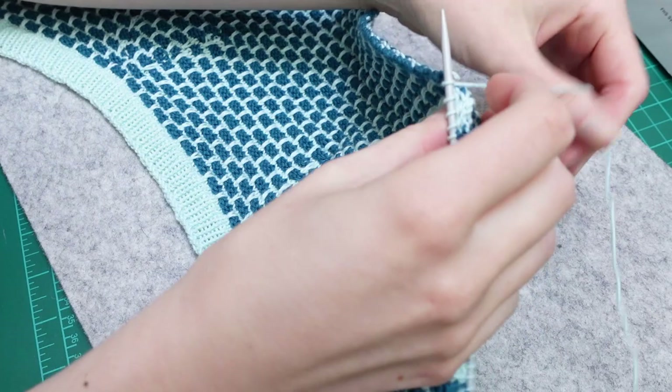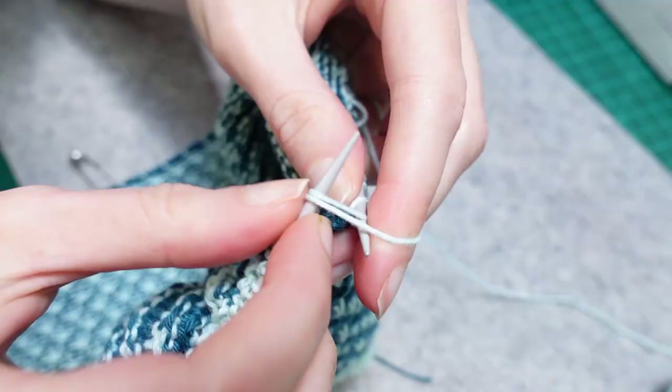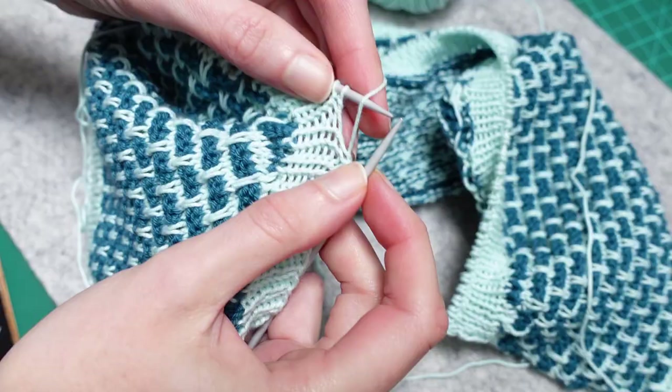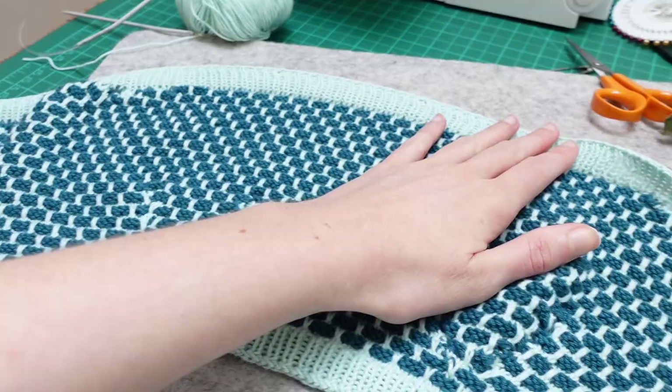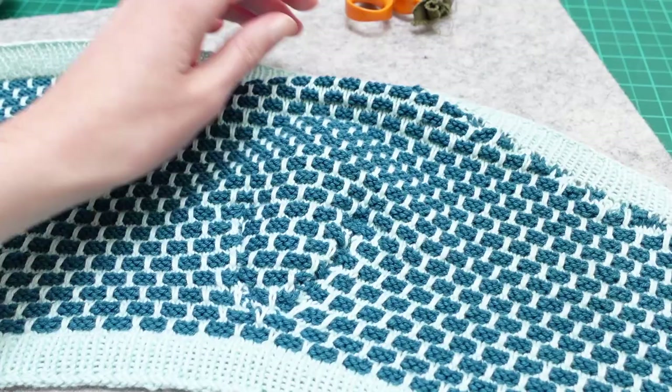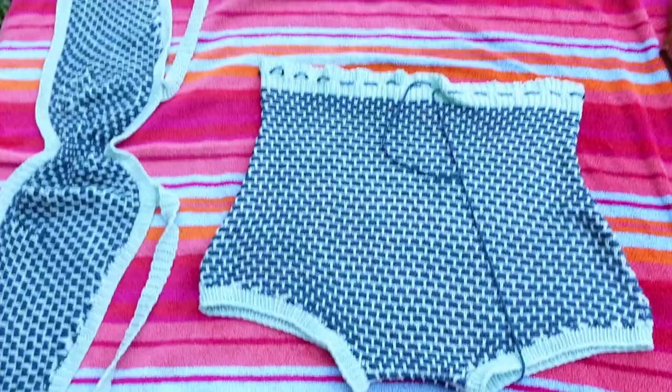Then I knit the other sections of the sun top to be the same height as the gussets, one at a time - right first, then middle, then left. Then, keeping the pattern correct, I knit across the first section, take the first gusset off the stitch holder and knit across those stitches, and repeat for the other gusset so all the stitches are live on the needle. The top of the swimsuit is then shaped by casting off at the beginning of each row before finally casting off the middle section. Then to complete the sun top the rib is picked up all along the cast-off edges.